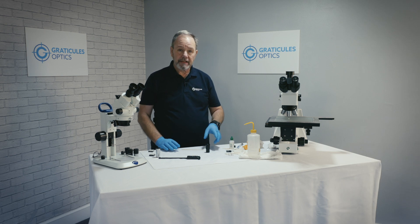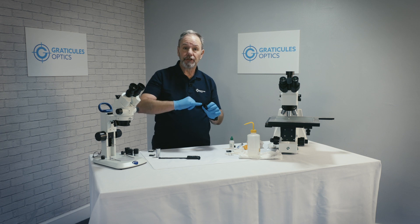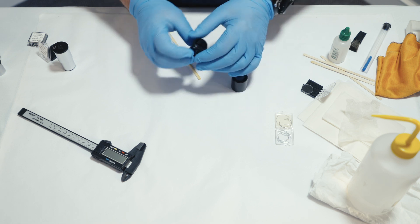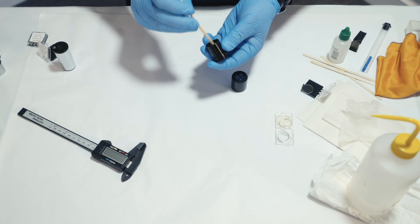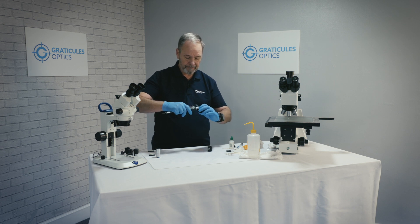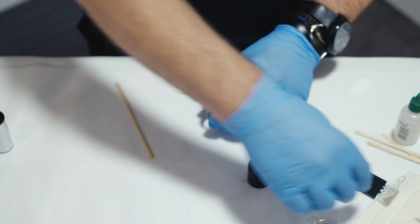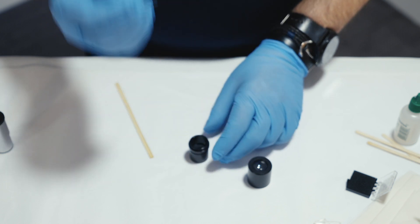This is our second eyepiece, the Ramsden type. It's a little simpler as we have an open tube below the lens and a shelf where to mount the reticle, accessed from here. What we need to do is measure the inner tube first — zero our micrometer and measure to the shelf. This one reads about 20, 20 and a half millimeters. So this 20 millimeter reticle will fit into the shelf quite nicely.